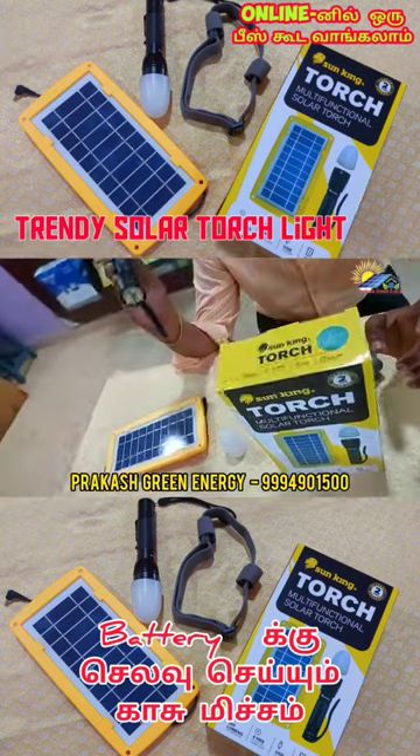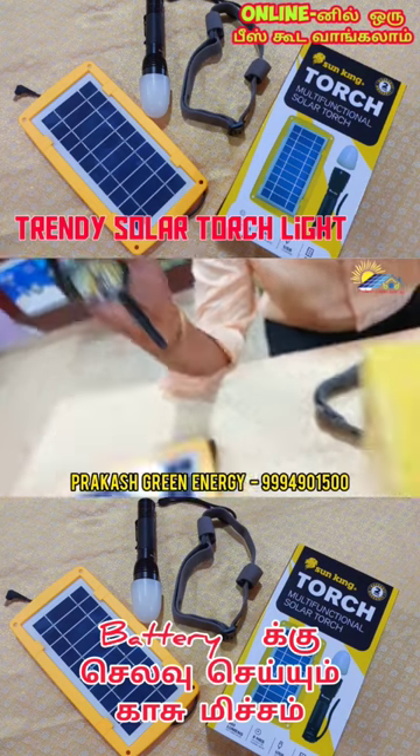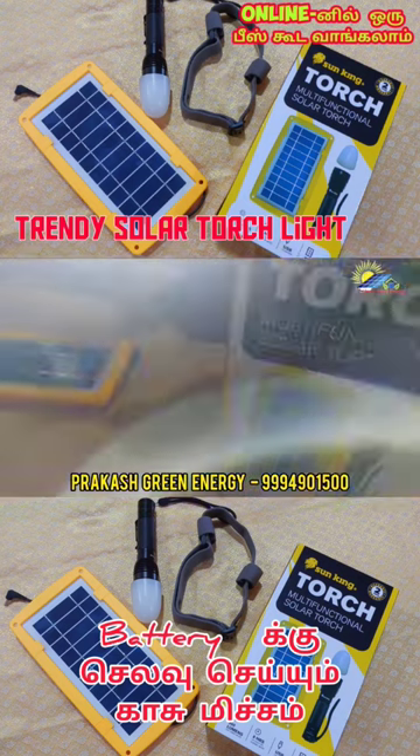You can use it as a religious mode. This is the solar charge. The light has a brightness.